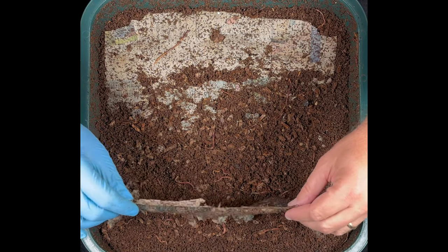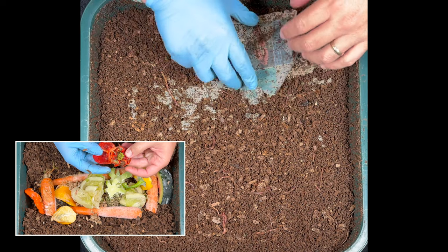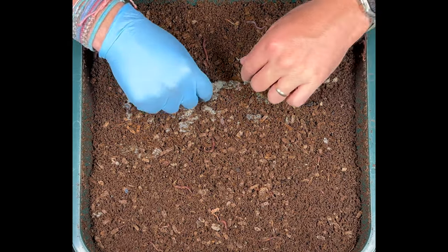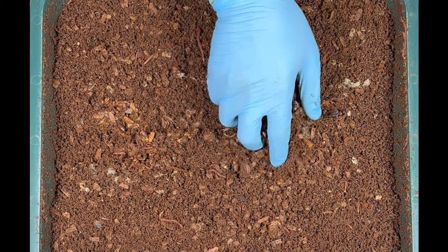Let's go ahead and get this newspaper off and try to get the worms off it, and then we'll start digging in and see how our last feeding went, and then get started with our next feeding. Right here in the center there's just little bits of pieces of newspaper, and that's because I feed right in that center, so I expect there to be more worm activity.